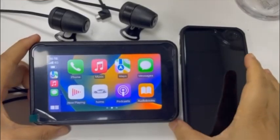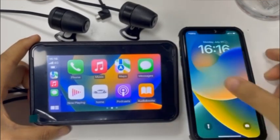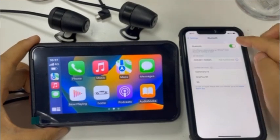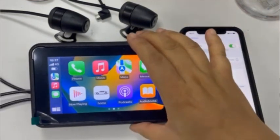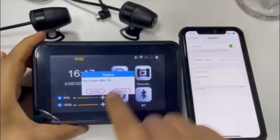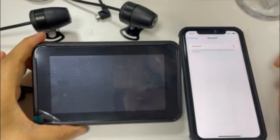When you want to change to another phone to connect the motorcycle Bluetooth, you must power off this device and close the Bluetooth from the iPhone.